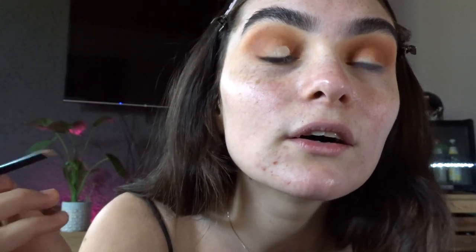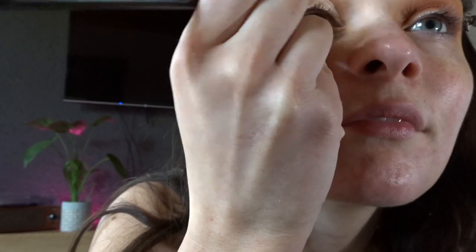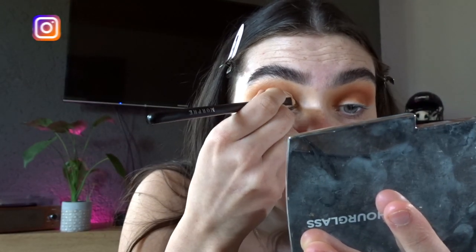I pack the concealer on and come from the inner corner, doing a nice big curve up through my crease. Because my eyes are a little hooded and saggy, I go above my crease so that when my eyes are open you can actually see the cut crease. I end it just out to the side and blend it together after. Then I do the second eye the same way.